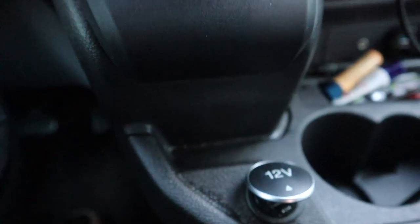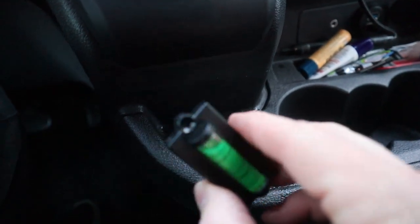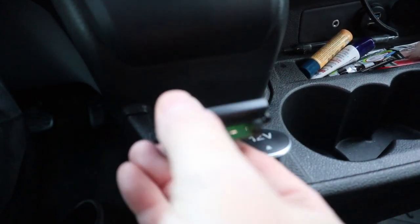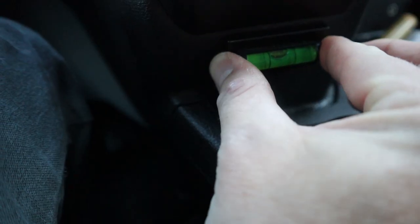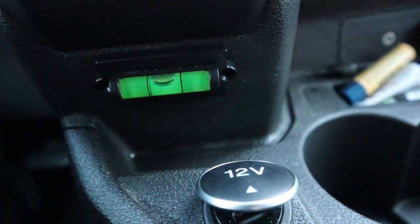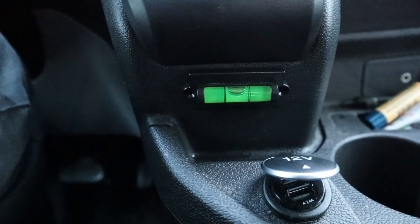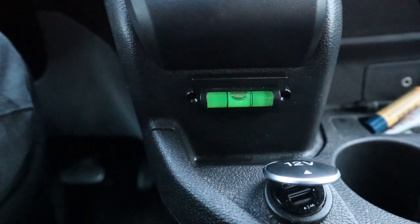We've got a very finely roughed up surface there. I'm just going to peel this 3M double-sided tape, center the bubble up, and we should be good. Good press. So we've got a centered bubble there which matches our centered bubble in the back. Now we have an indication in the front to let us know how level our bed is from side to side in the back. Now we're going to do the same thing but for front-to-back level.